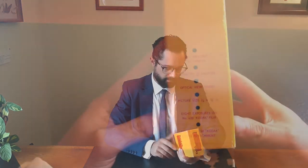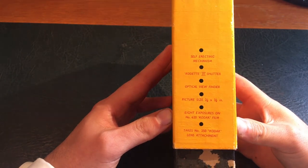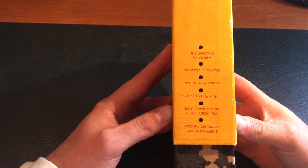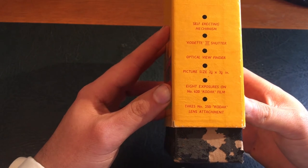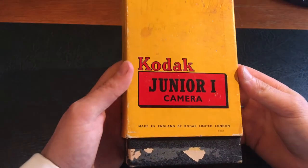This is a Kodak Junior 1 camera. You can see it's quite a hard box. There's some writing on the side talking about the features: self-erecting mechanism, Kodak 3 shutter, optical viewfinder. I'm guessing the picture size is 2 and a quarter inches by 3 and a quarter inches. 8 exposures on number 620 Kodak film. Made in England by Kodak Limited, London.